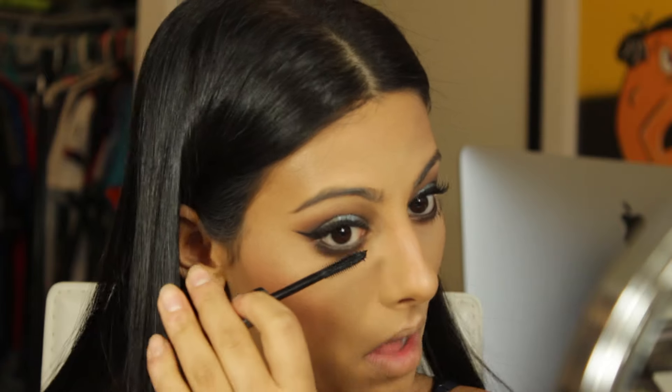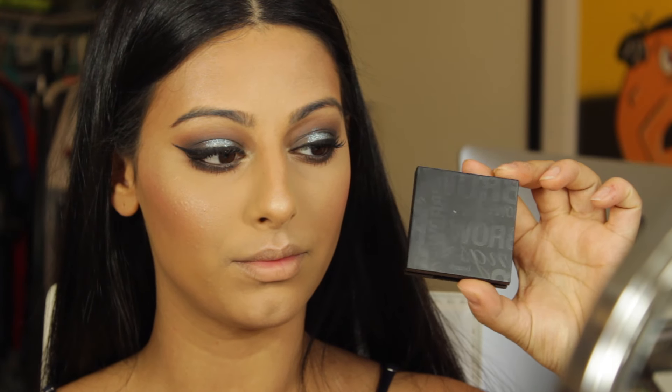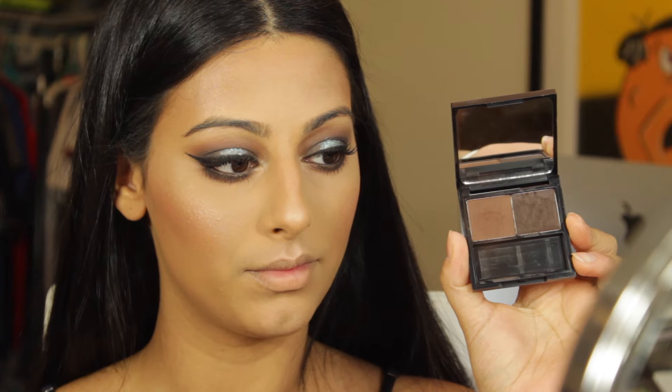I'm going to use the NARS eyeliner in my waterline, then going back into the They Real mascara for my lower lashes. Then I'm taking the champagne gold shade with a pencil brush and applying that into the inner corners for a highlight.